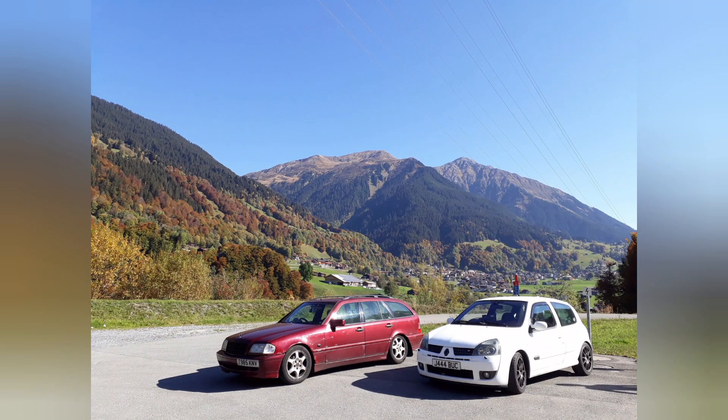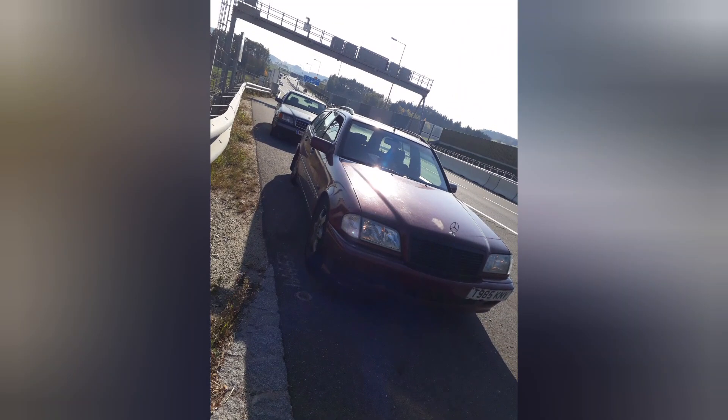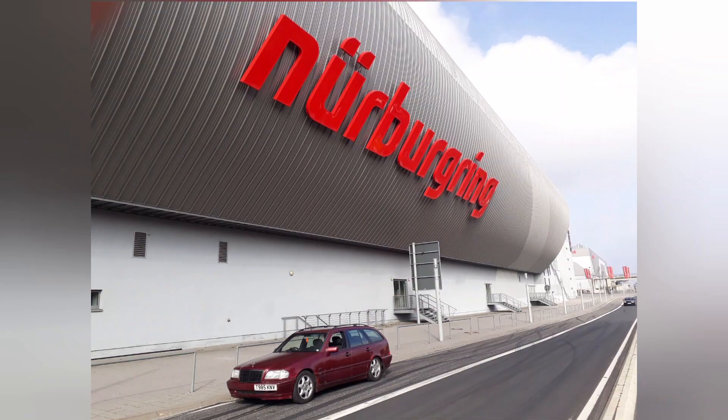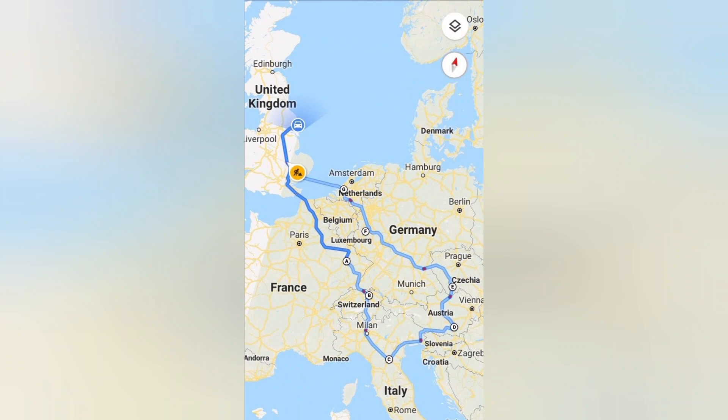The acceleration was more than decent. I decided to take a trip round Europe in the old bus — great touring car. Went to the Nürburgring, Stovia Pass through Switzerland — this is the route I took.